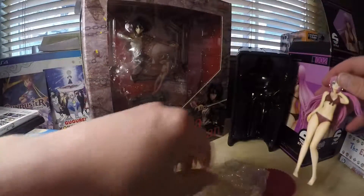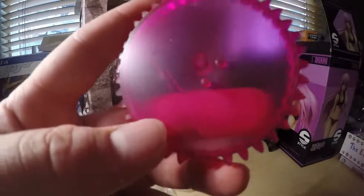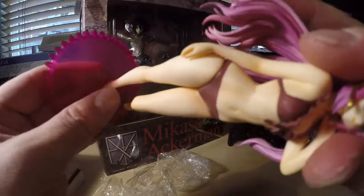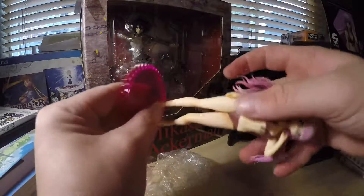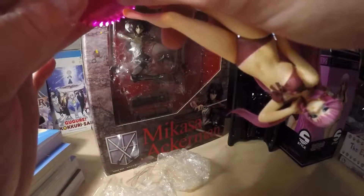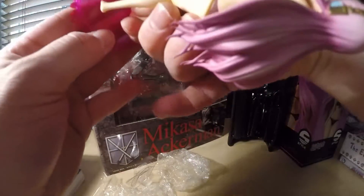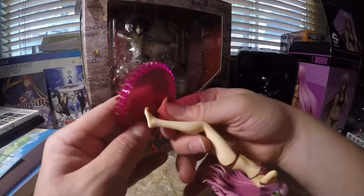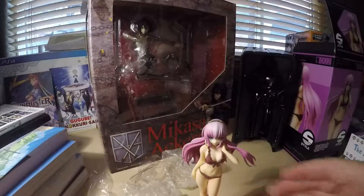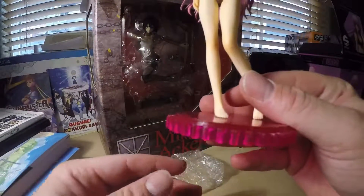Alright, boom. See, and then you got a little feet point — put it around the gear. Let's see if I can get it, get it around, try it from this side. Aha! Bam! Let's see. All put together.